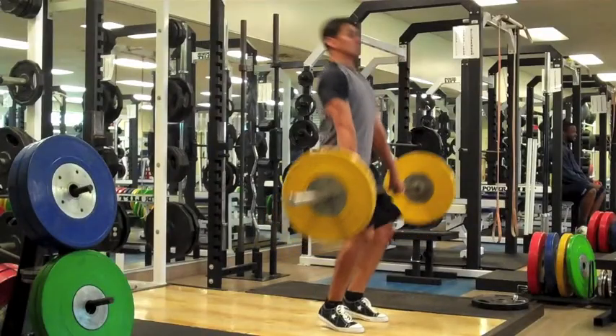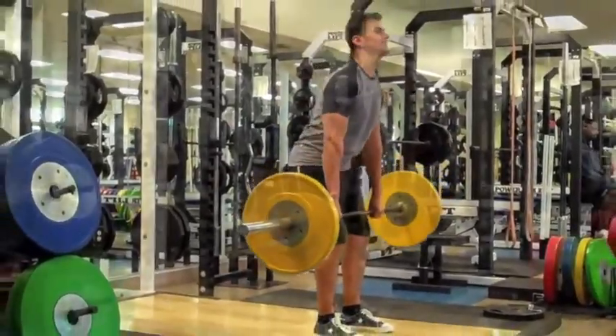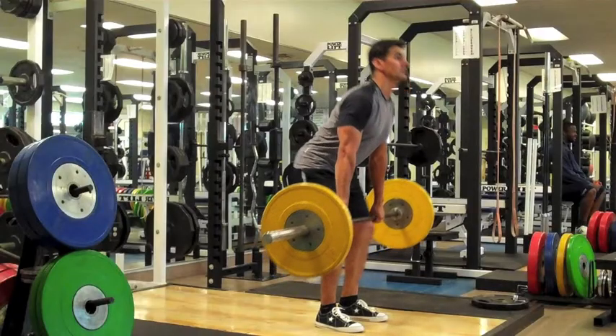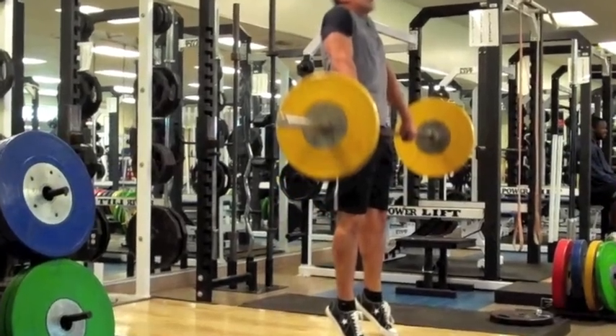For the concentric phase, we're going to release all that stored energy in the hamstrings. We're going to explosively fire the ankles, knees, and hips while simultaneously shrugging the shoulders while trying to maintain straight arms.